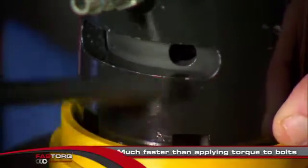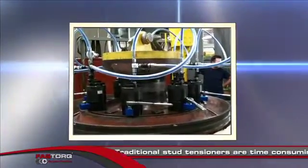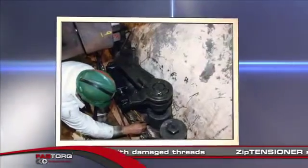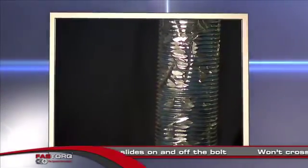Direct loading of bolts with stud tensioners ensures leak-free bolted joints in much less time than it takes to torque bolts. However, loading bolts with traditional stud tensioners is not without problems. Threading reaction nuts or complete tensioners onto bolts can be a time-consuming, exhausting task, especially with damaged threads.